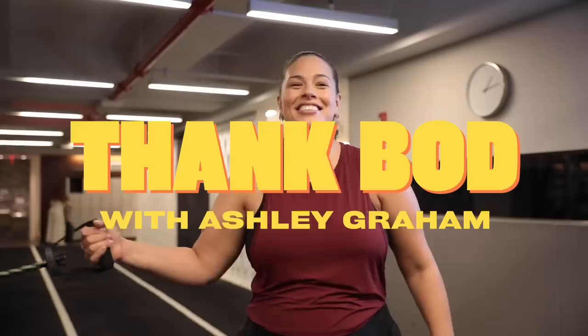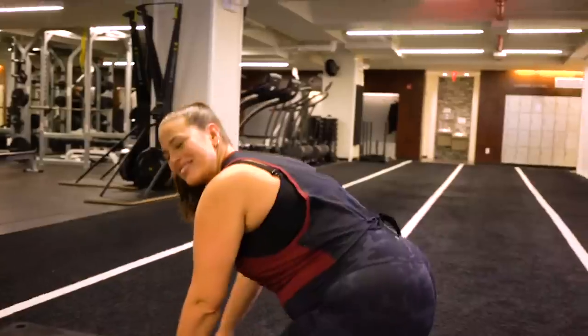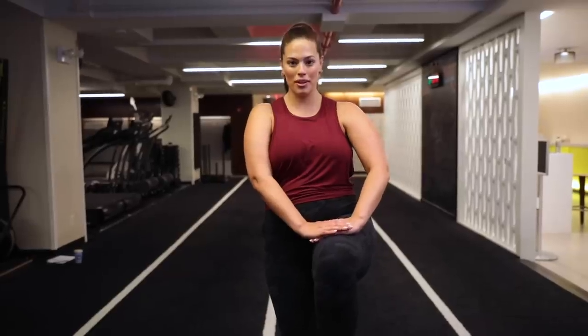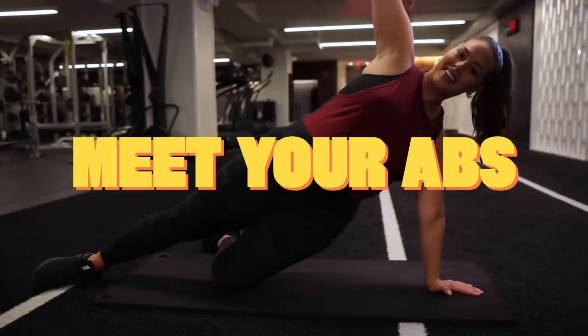Hey guys, it's Ashley Graham, and welcome to Thank Bod. We often forget how powerful our bodies are. I remind myself by hitting the gym. So come be my workout buddy and get ready to thank bod.